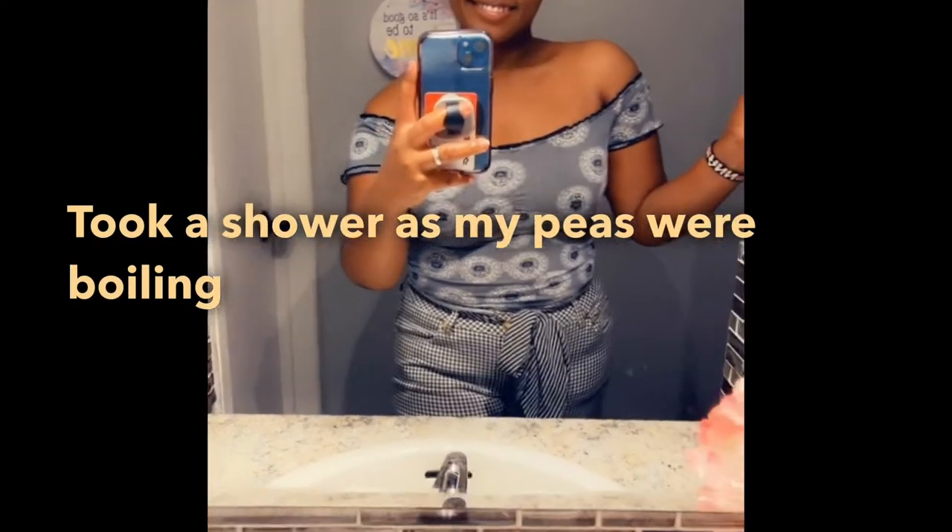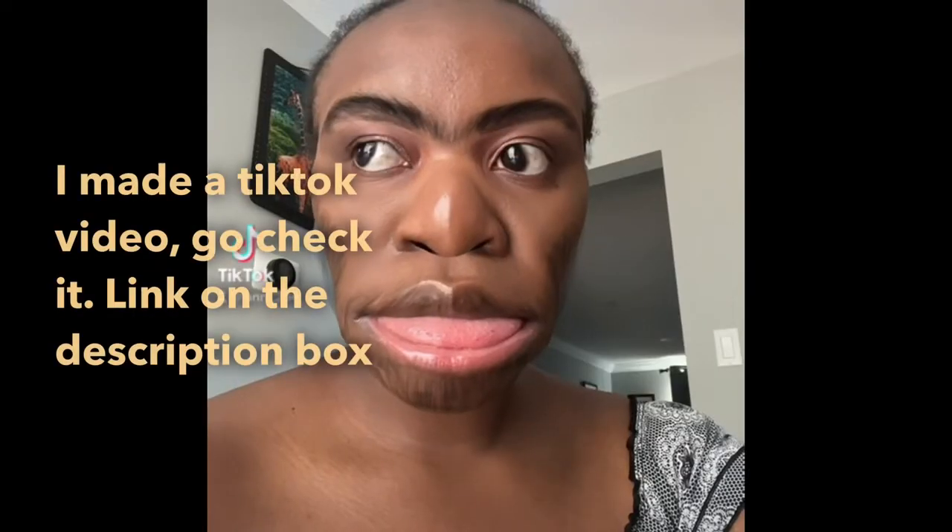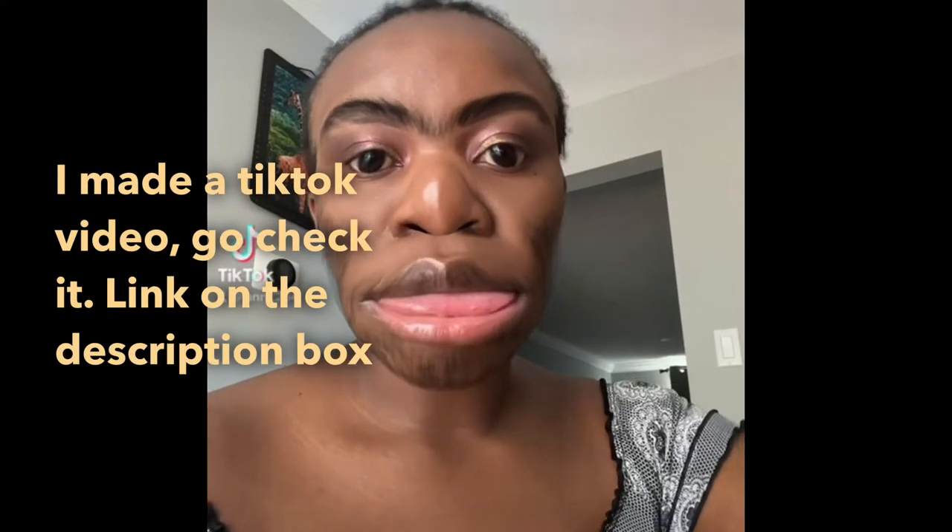As the peas were cooking, I took a shower — and of course I'm admiring myself because I look pretty and good! A day cannot pass if I don't do a TikTok, so check it on my TikTok account.